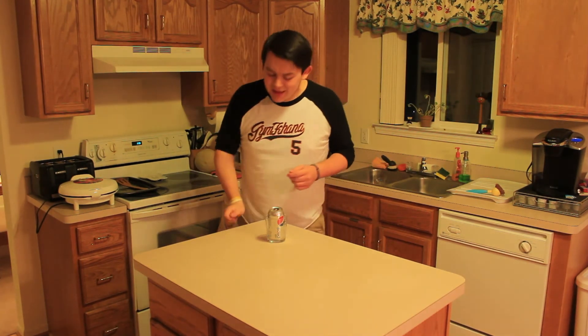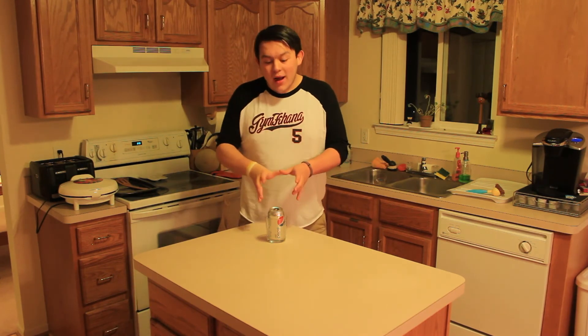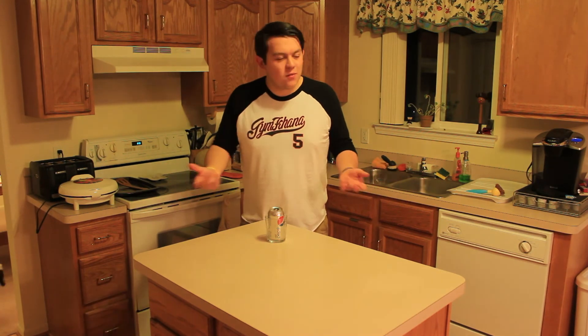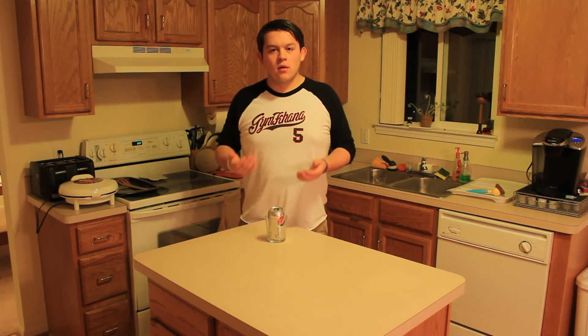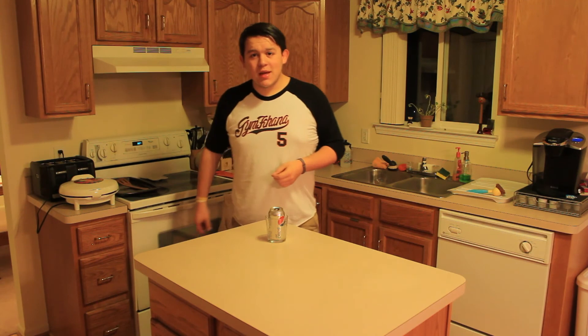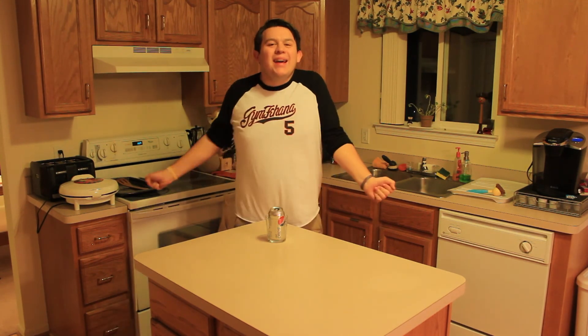Thank you for watching this useful-and-useless-at-the-same-time how-to video where I taught you how to do something interesting. I hope you use this every single day of your life. Don't forget to check back tomorrow for Personal Wednesday — my personal blog day. Thanks for watching!